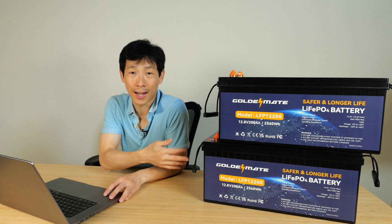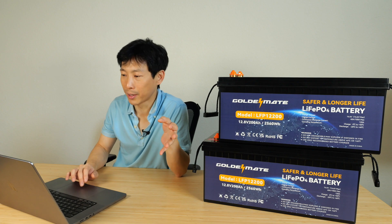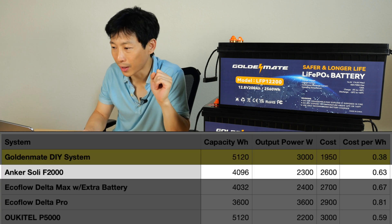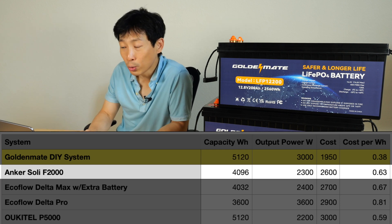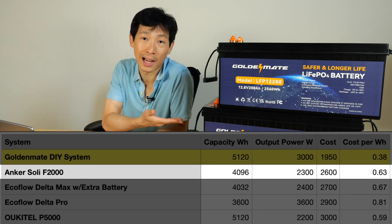There are other systems that have a battery and inverter, everything all built into one big block. Let's take a look at how much those cost on Amazon. For this system that I'm about to build, it costs around $1,950. An Anker Solix F2000 with 4 kilowatt of capacity and 2,300 watt output costs $2,600 — over $600 more than the DIY way.